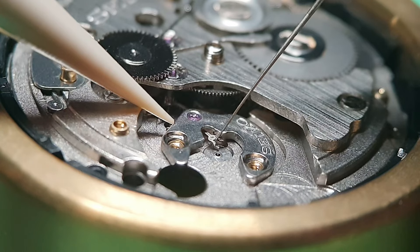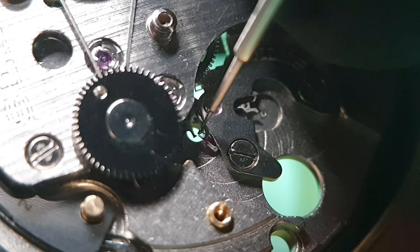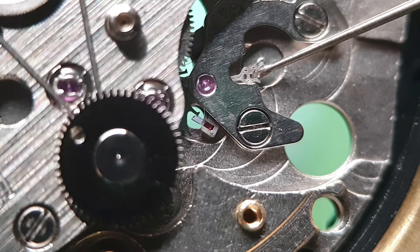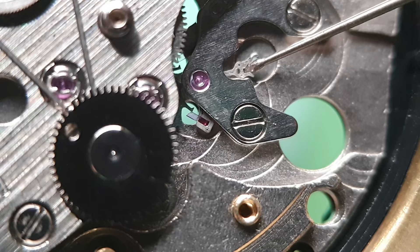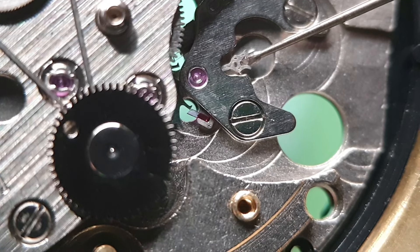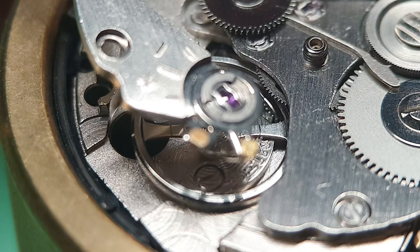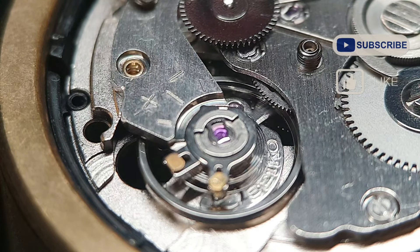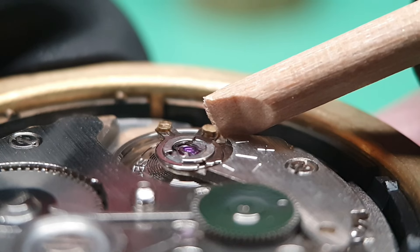It is secured by the pallet bridge. Now a very special lubricant: OBS 9415. This process repeats four times to make sure every tooth gets lubrication. Now I can install the balance. And this is the moment of truth — a little adjustment and we are good. Everything looks good.